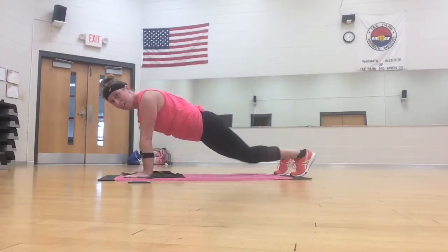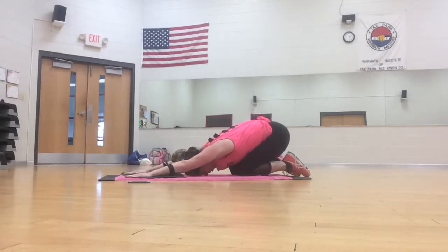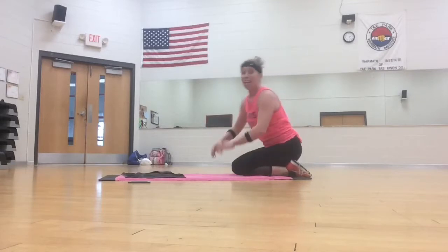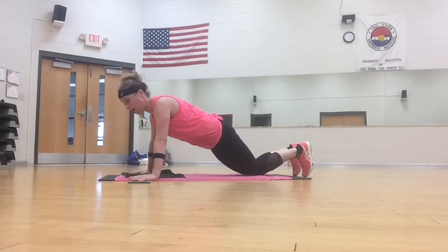Stretch that out. Back to plank. Drop the knees. Stretch back. Check it out — got more push-ups. Knees or toes, abs are tight.